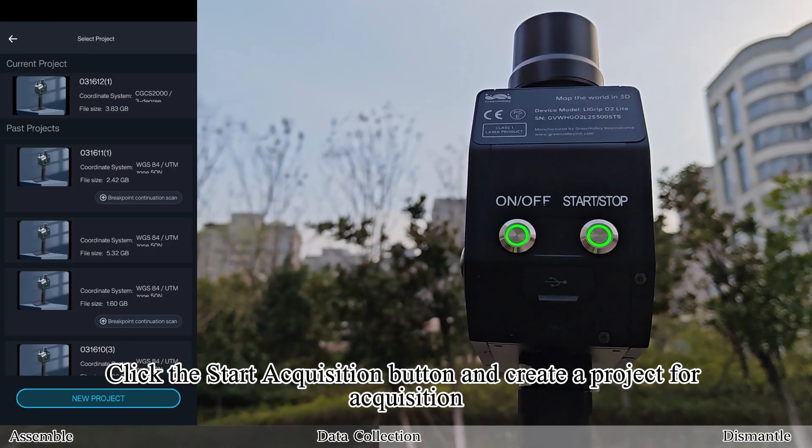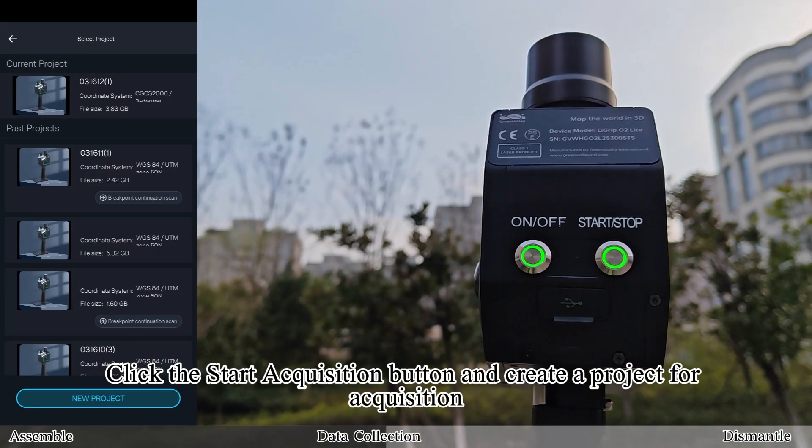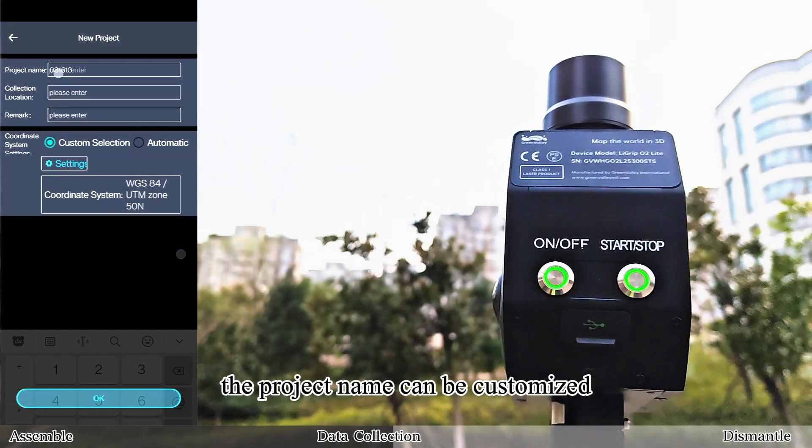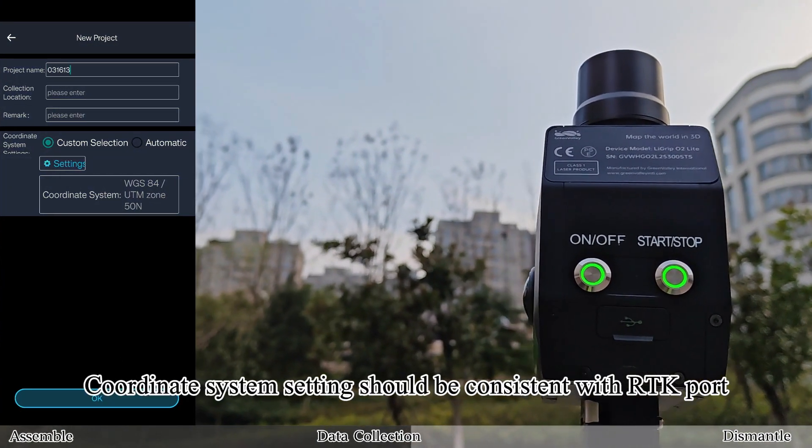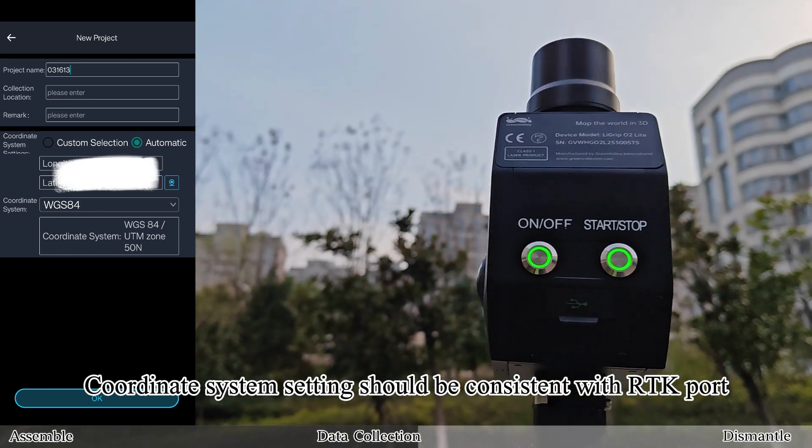Click the Start Acquisition button and create a project for acquisition. The project name can be customized, and the acquisition location and notes can be skipped or filled in as needed. Coordinate system settings should be consistent with the RTK port.